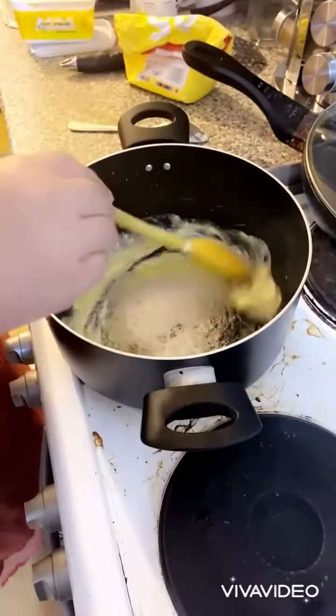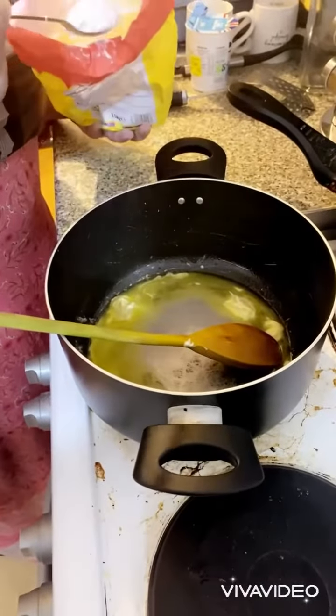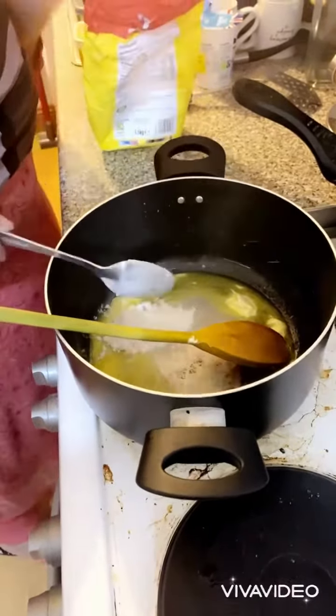It was very warm outside, like 18 degrees. At night I had a mood to make white sauce baked pasta, so I just started cooking at home.